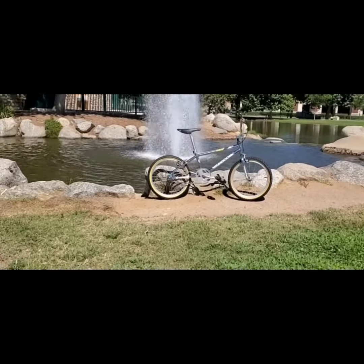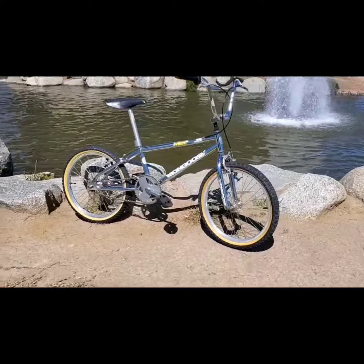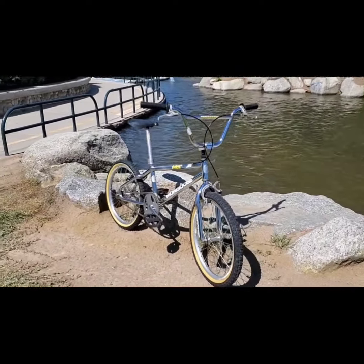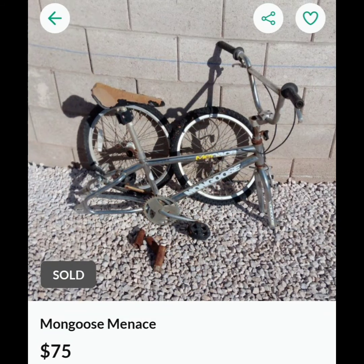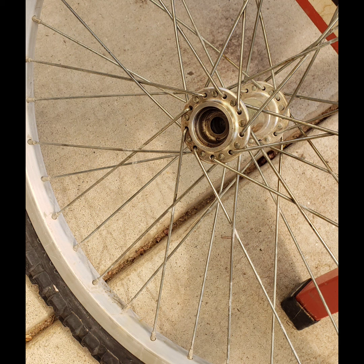Check it out, this is the '95 Mongoose Menace that I found in Las Vegas on OfferUp. It looked really bad when I got it — the rust on the chrome wasn't too bad, but the interior was pretty bad.